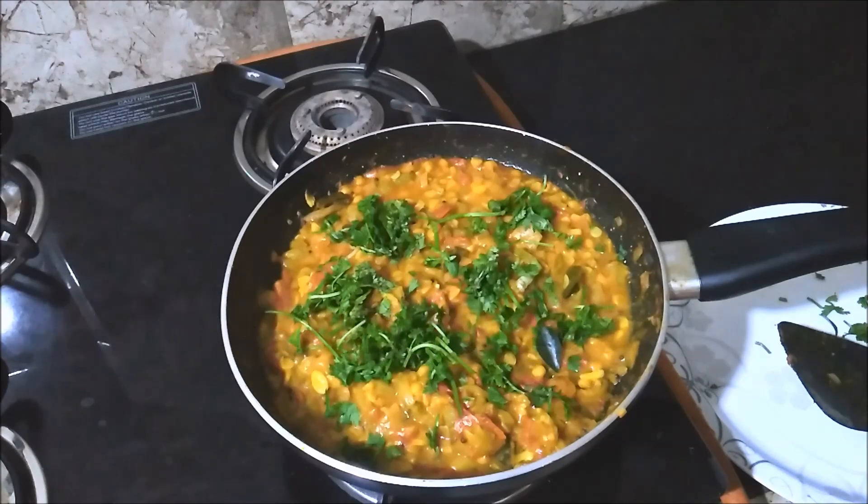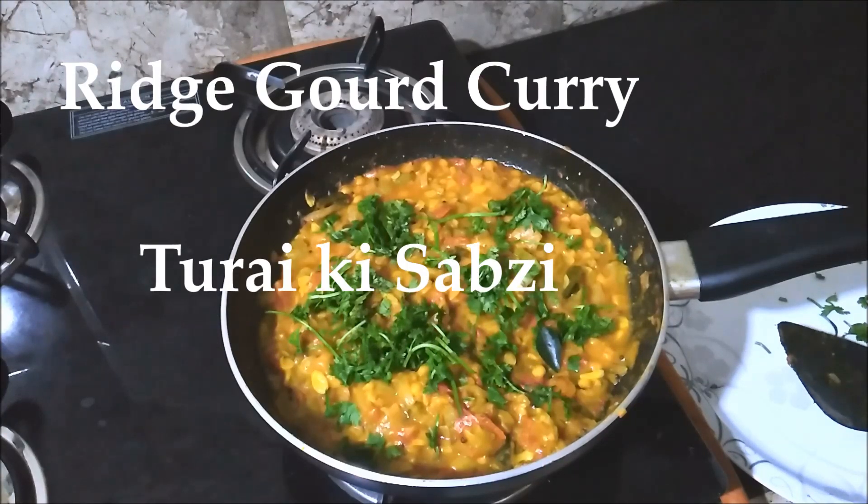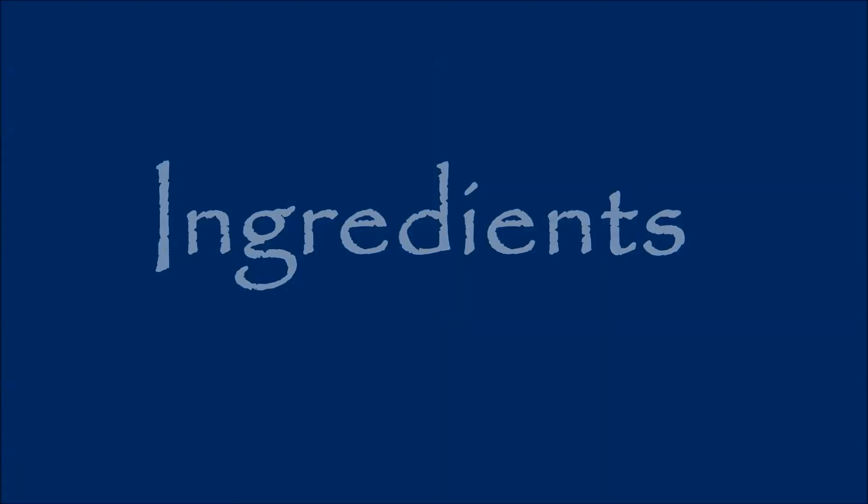Today, we are going to make a very simple recipe.